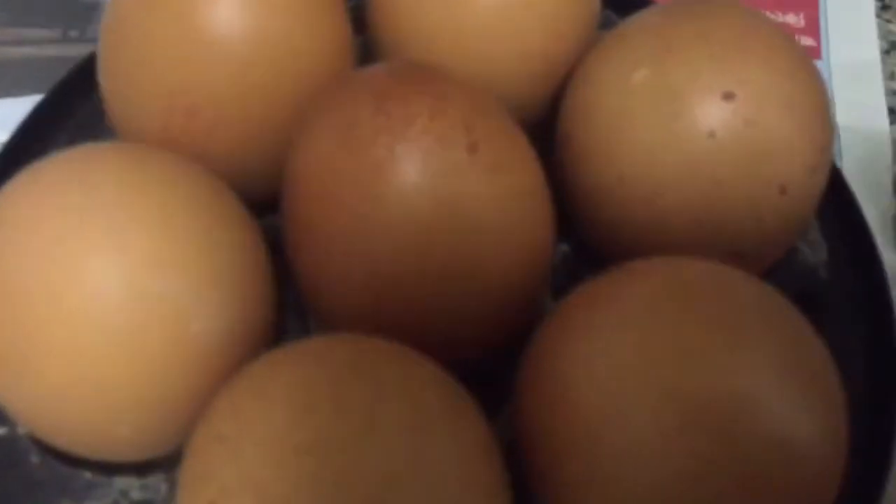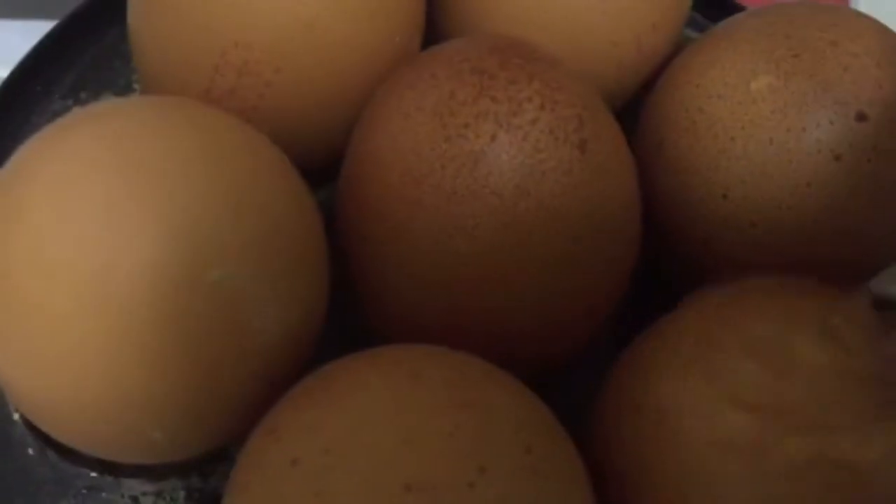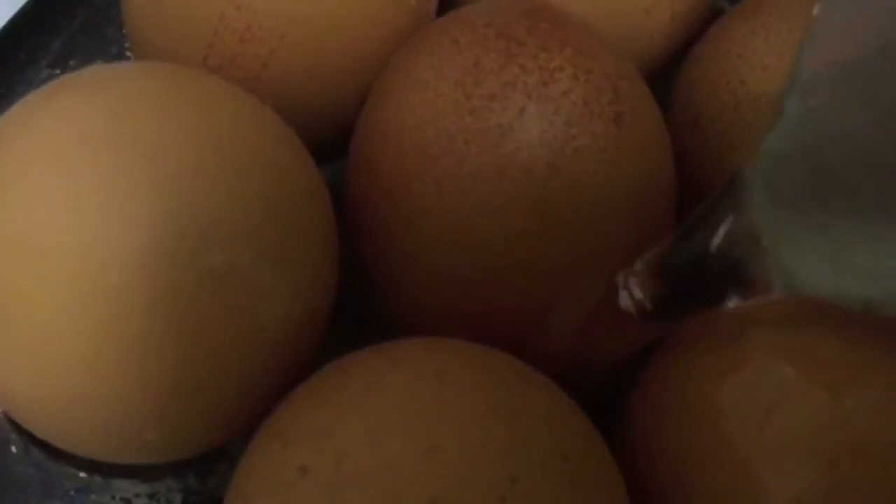I've taken the first batch of eggs out of the egg boiler and put a new set of seven in. You just add a bit of water inside, put the lid on, push the button, and it boils on its own. When fully done it makes a buzzing sound, then you turn it off and let the eggs cool down before peeling.